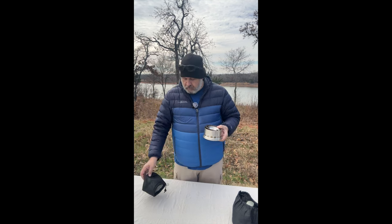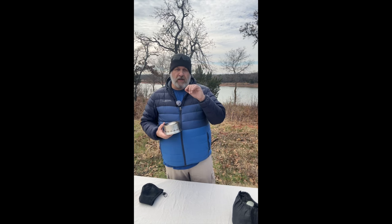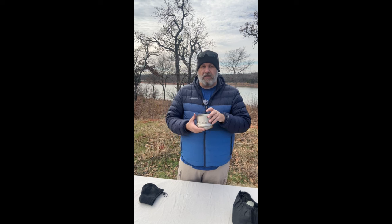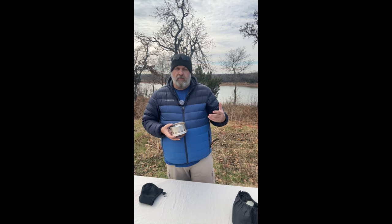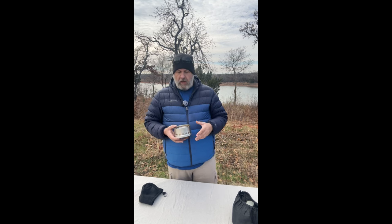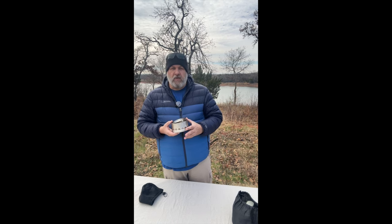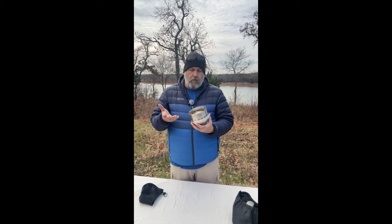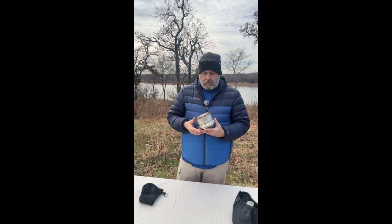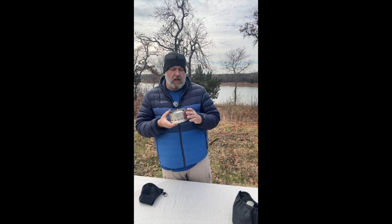This is a knockoff of a knockoff — I'll put in the video the name of the company that originally designed this. I believe it was a bushcraft company. It's been knocked off by several different companies. This is a China brand, but the quality is good. Solo also has a version of this.